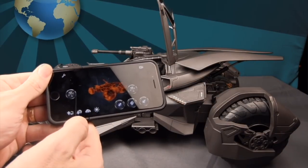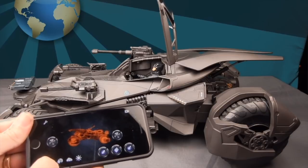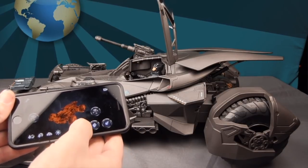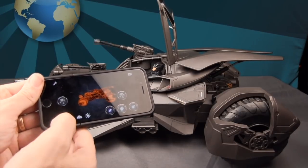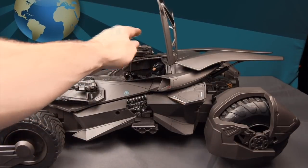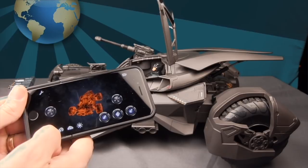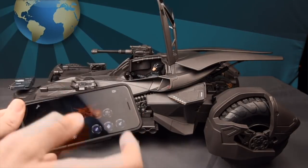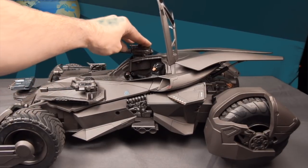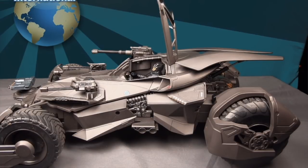These other controls operate additional Batmobile functions. The cannon-with-arrow icon elevates the big passenger-side cannon up and down. One thing I've noticed is that after one up-and-down cycle, if you don't manually push the cannon back into the clip it'll pop out — it seems like the elevation mechanism forces it out of the clip. You'll only get about one up and one down before it pops loose, so just push it back in manually.